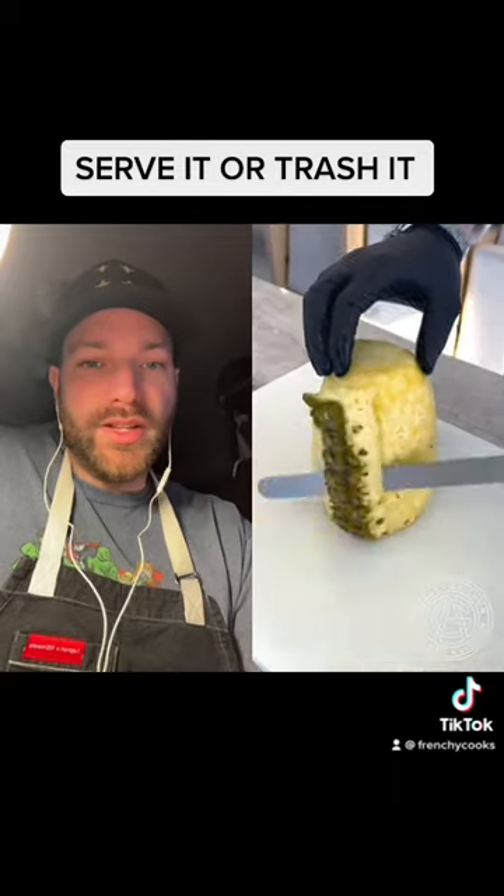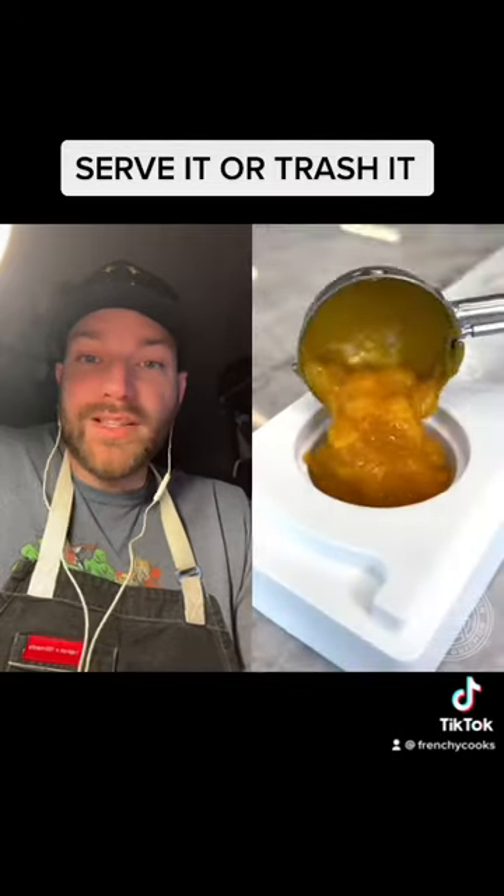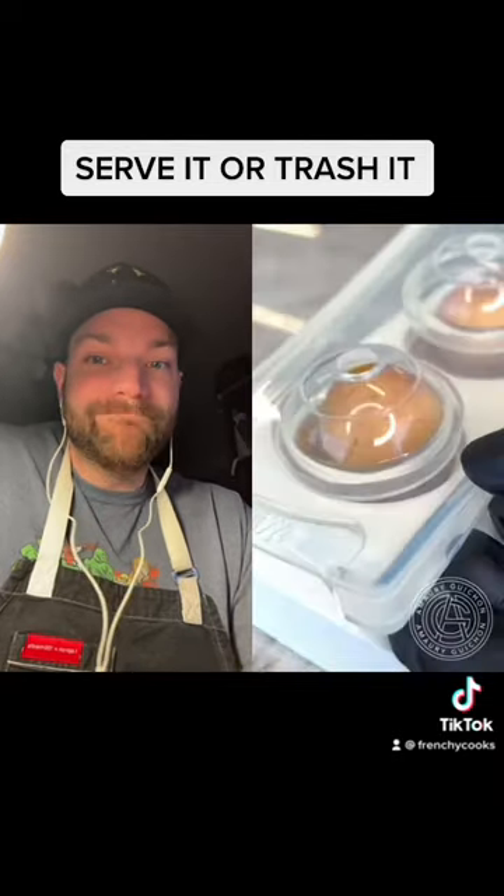He's then going to do a brunoise of both pineapple and mango, which he will then fold into — I'm going to say — a mango jelly.